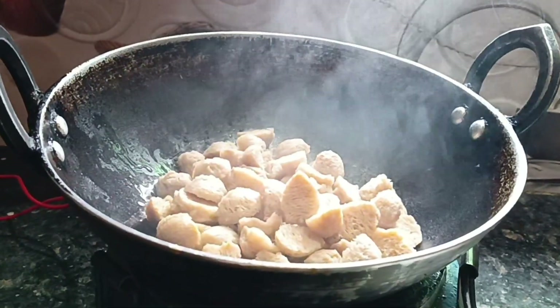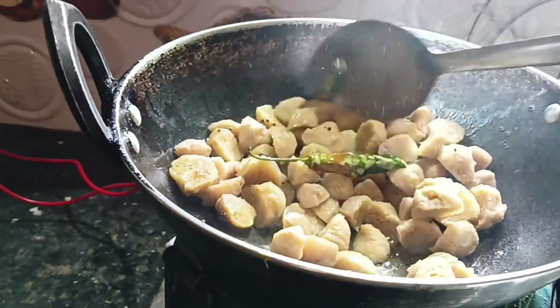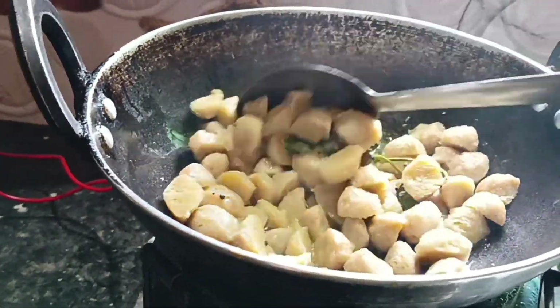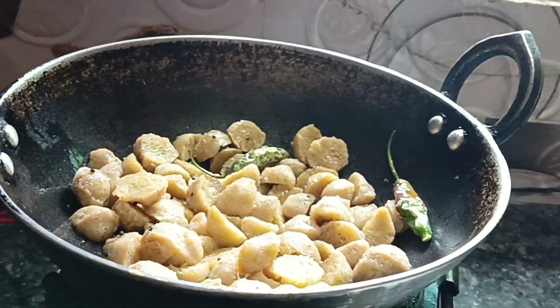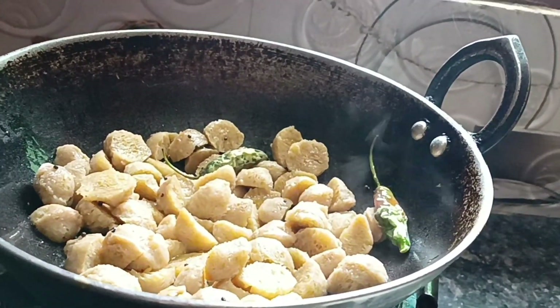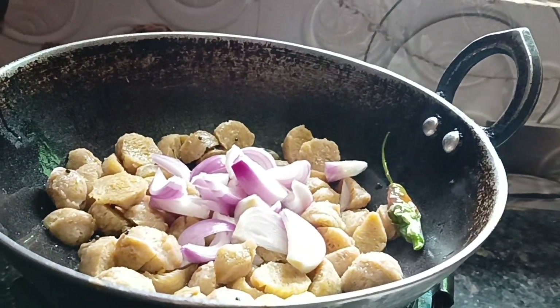We need to make the dough so we can do it. We will just use the dough.